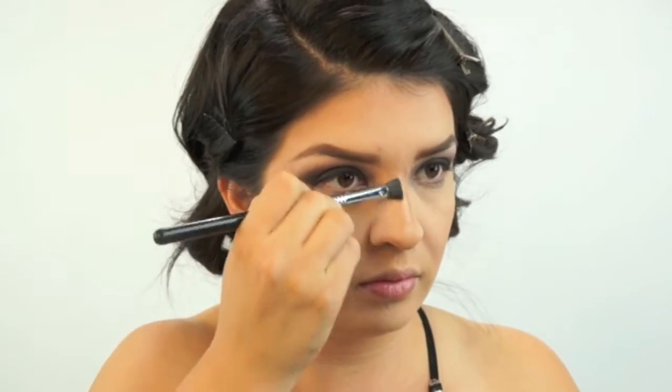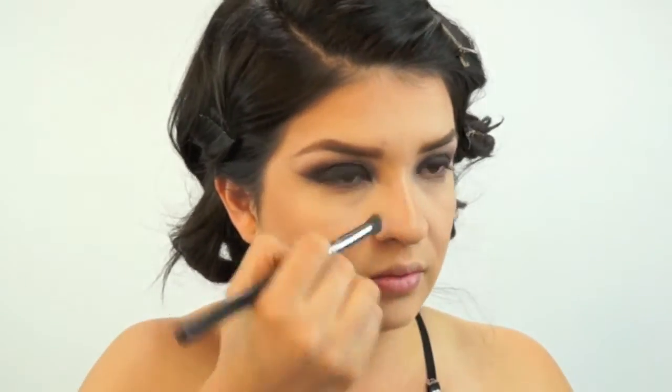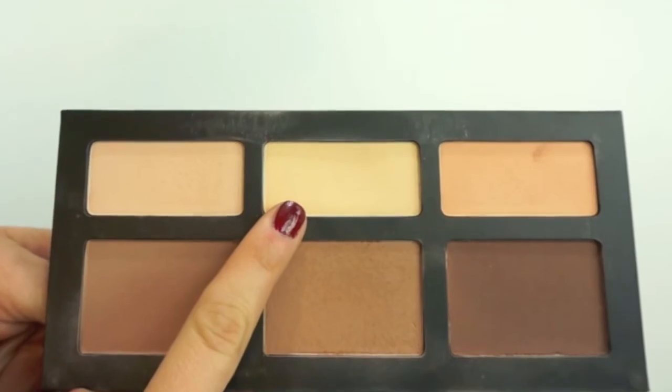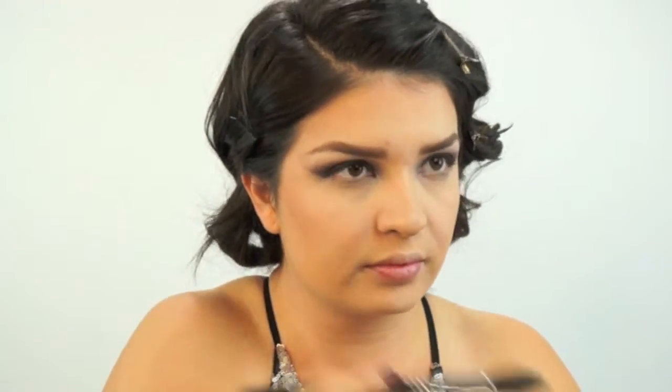Lastly, I contour my nose by taking the color Espresso and drawing lines down the sides of my nose and on the tip, then blending that out with a Sigma E71 brush. Still using the Kat Von D Contour Palette, I'll take the color Lyric to set my under eyes using a Sigma F35.